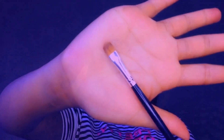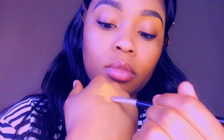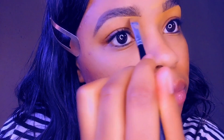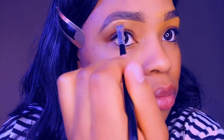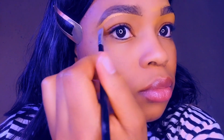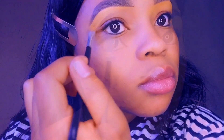Now you are going to need a flat small brush and a concealer. I use the Pro Concealer. Place a considerable amount of concealer at the back of your hand for easy access. Use the small brush to highlight the bottom of your brow with the concealer.